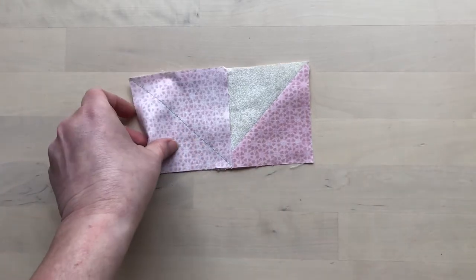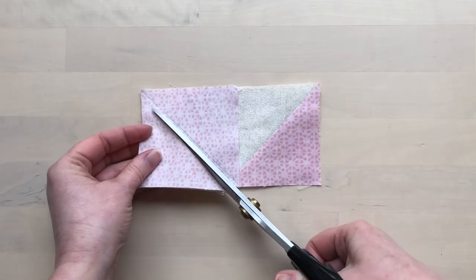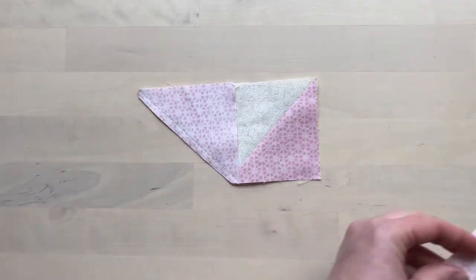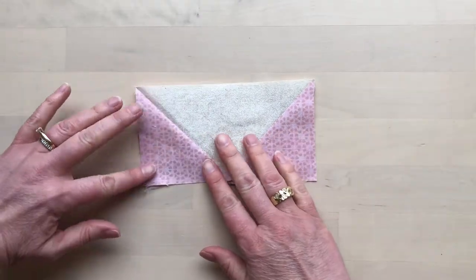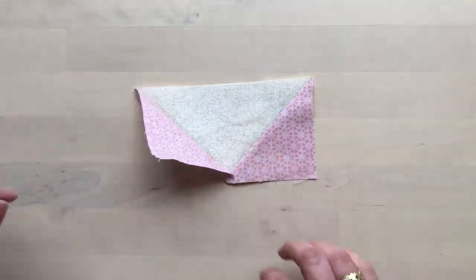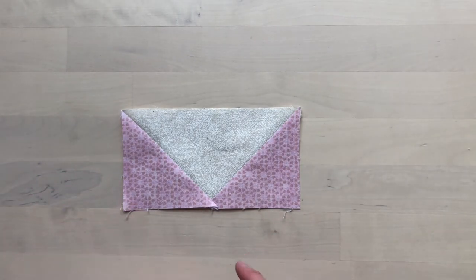Stitch directly on the marked line and then trim away the corner. And there it is — your perfect flying geese unit, the exact size that you need.